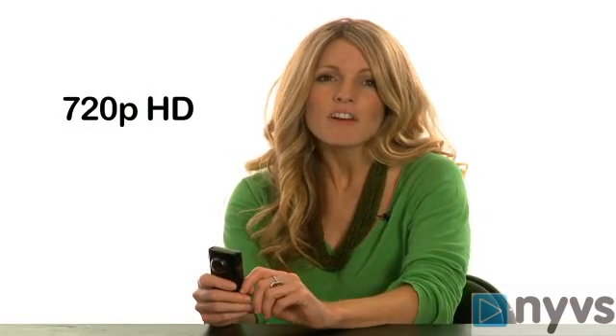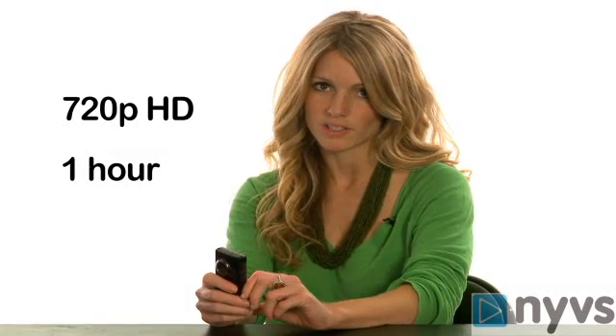There are several different models of Flip cams, and we'll be using the Flip Minnow HD for this lesson. The Flip Minnow HD shoots at 720p high definition and has enough memory for one hour of footage at a time.